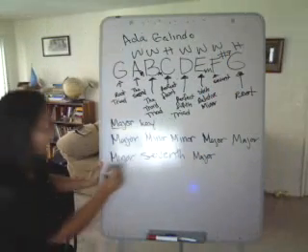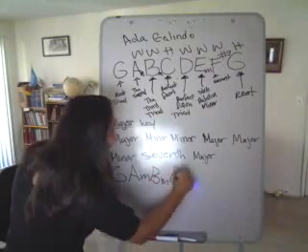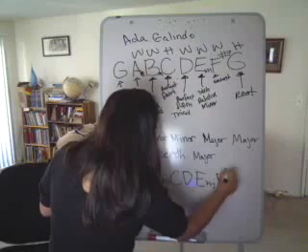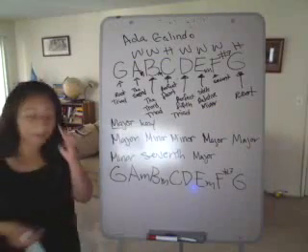So you would read: G, A minor, B minor, C, D, E minor, F sharp seventh, and G. And this is how you would read it in a musical sheet or what not.